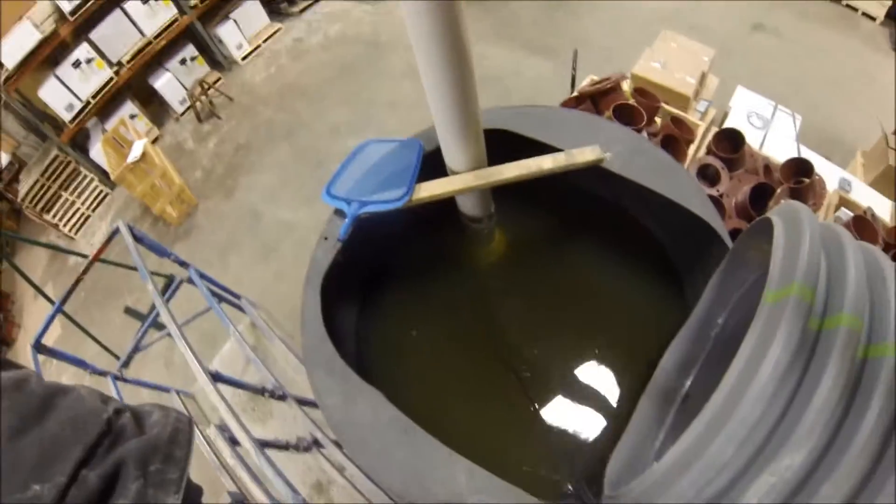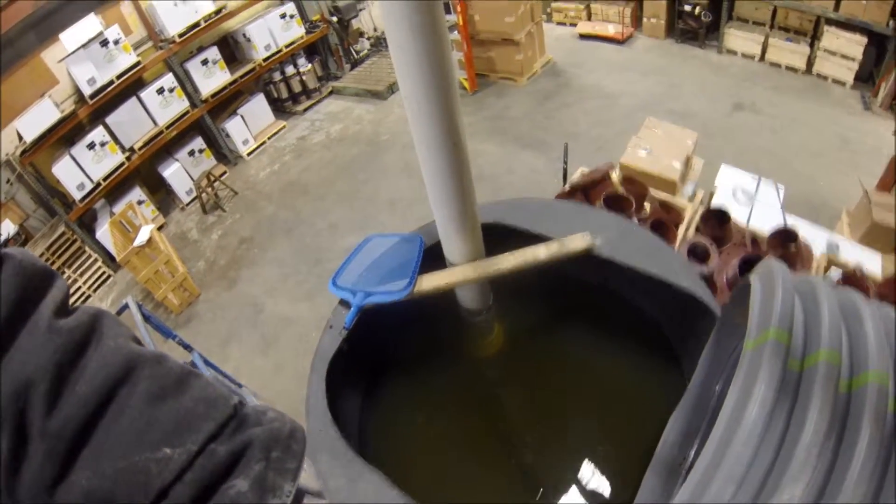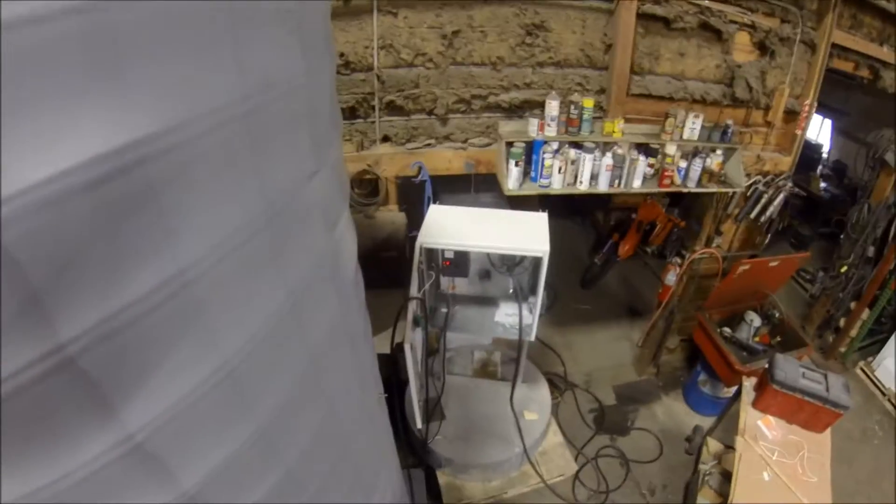This is where the pump is located, always going to be underneath 12 inches of water. And this is our cord going out, and that's our control right there.